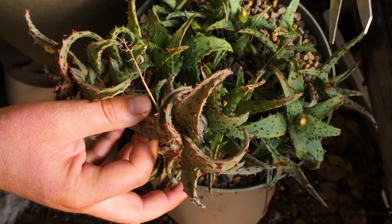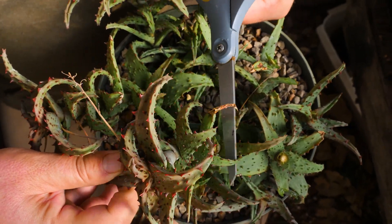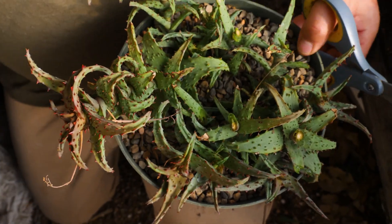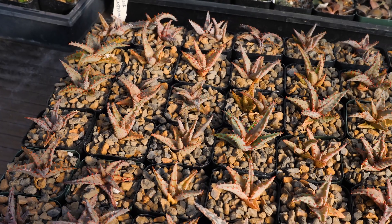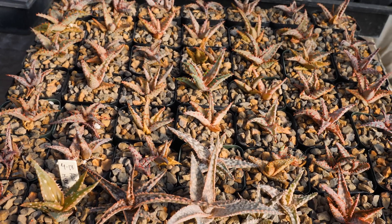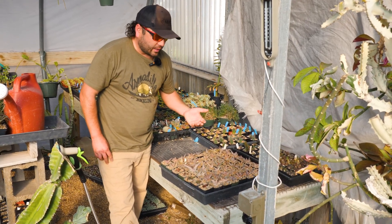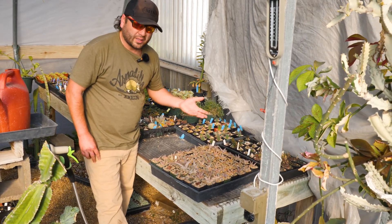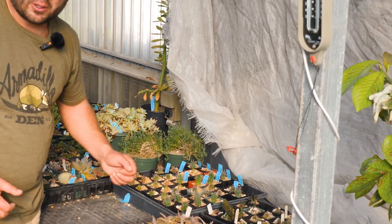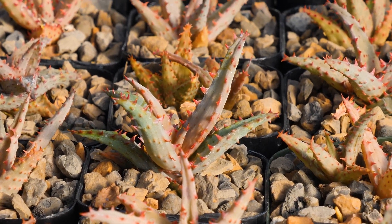With aloes, one way to propagate them, other than pulling pups, is to just chop the top off. The bottom will put out more pups and the top will eventually root. These are some hybrid seedlings that we created here in East Austin — seedlings pollinated two years ago. That's why we like to do cuttings: you have a big plant within a few months. But with hybridization, you can come up with some pretty cool stuff. They start slow, but once they start to develop into an aloe, it's worth it.